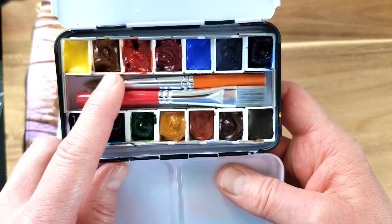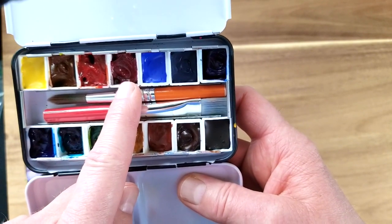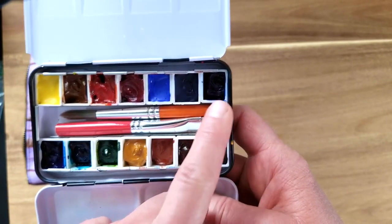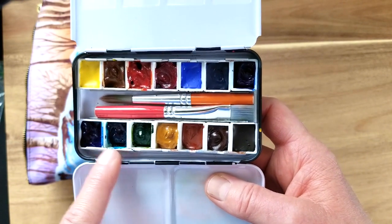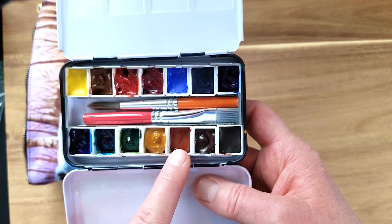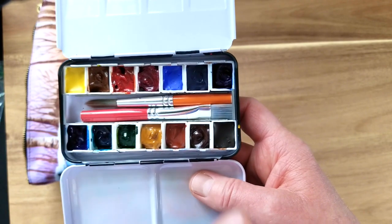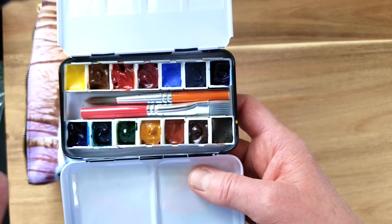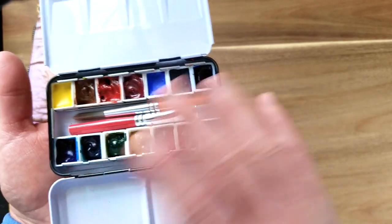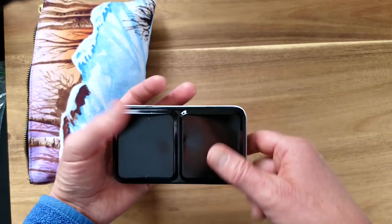The colors I'm bringing by Daniel Smith: a cool and warm yellow — lemon yellow and quinacridone gold; a warm and cool red — transparent pyrrole orange and quinacridone rose; and several blues — cobalt blue, French ultramarine, phthalo blue red shade, and phthalo blue green shade; plus phthalo turquoise, sap green, yellow ochre, burnt sienna, burnt umber, and raw umber. With this group of 14 colors I can mix pretty much everything I need. You might want to go even more bare minimum with just split primaries, but I had room so why not bring all 14.